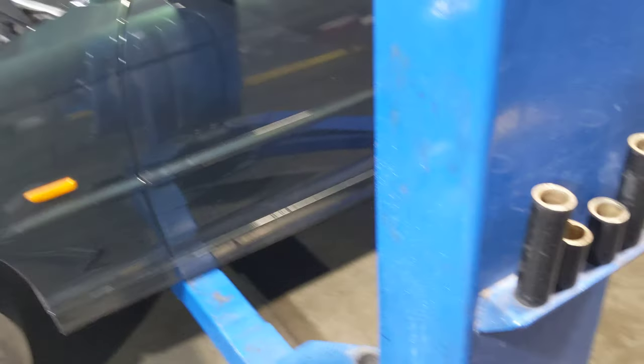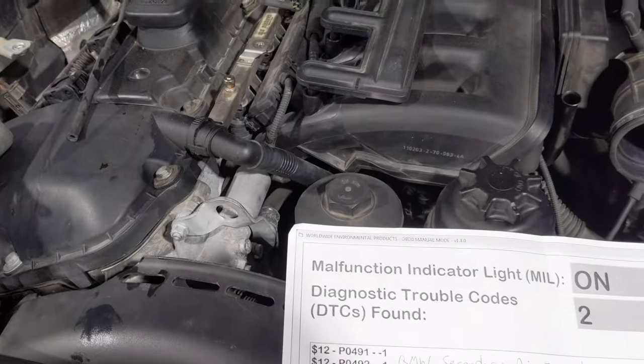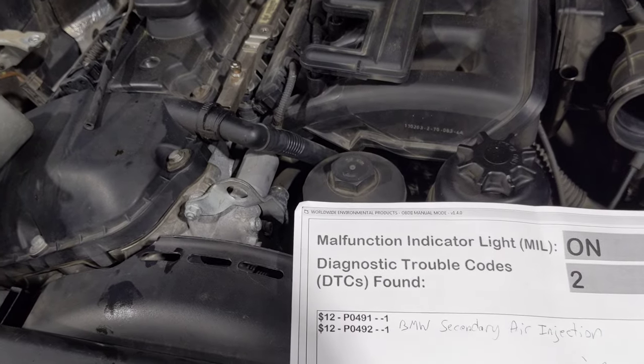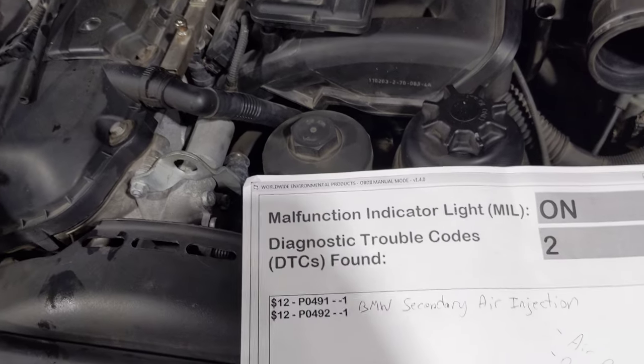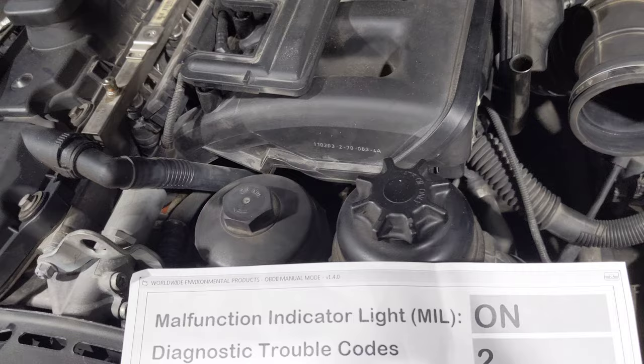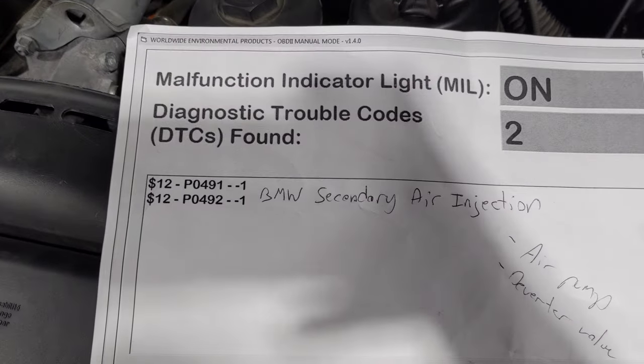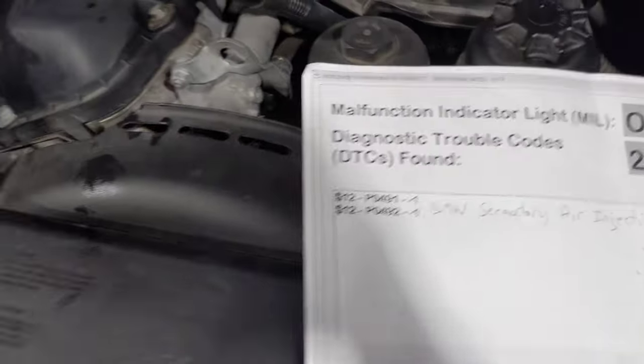Flat Rate Mechanic here again. We got this BMW in here for a check engine light and we got a couple codes: P0491 and P0492, BMW secondary air injection. So we got some kind of air injection problem as far as the flow goes, and I just wanted to go over what we found when we were diagnosing this.